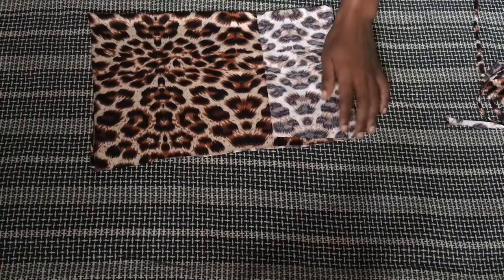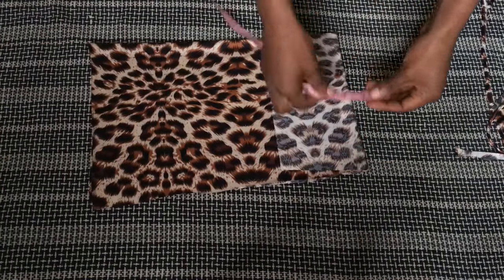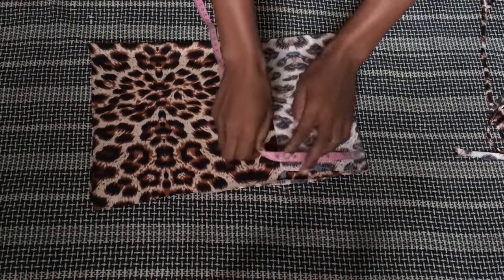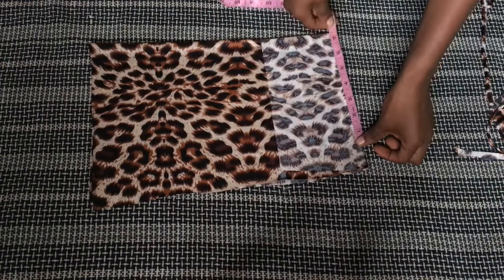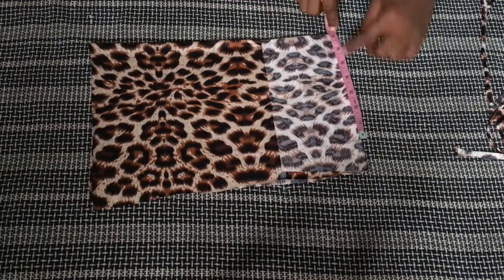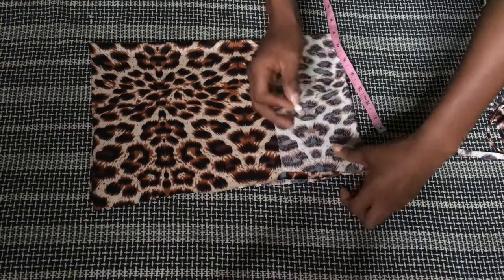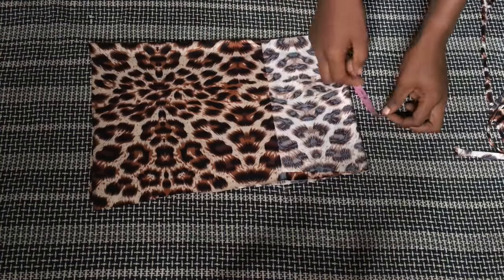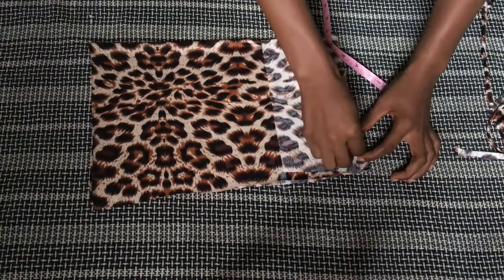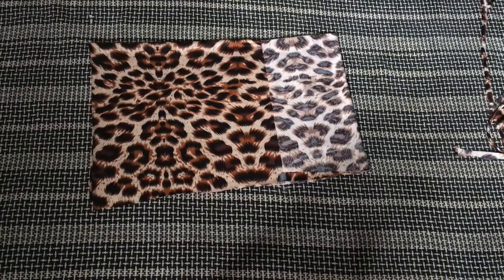I folded it up a second time back to the way we started. From the upper part of this fold, I took my armhole measurement — five inches — and from that point I measured out my shoulder measurement minus half an inch. I then marked it and made a curve to give me the armhole. My chalk is very faint but you can see the curve. I then cut this out with my scissors.